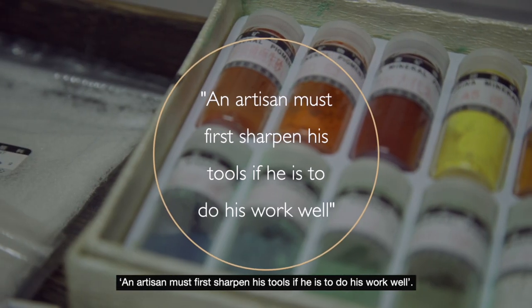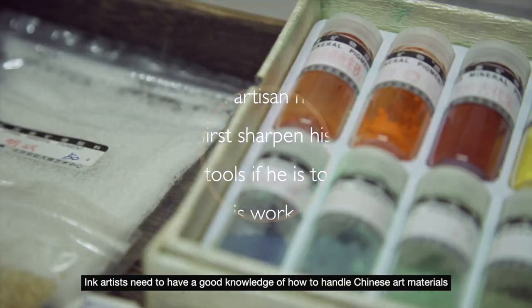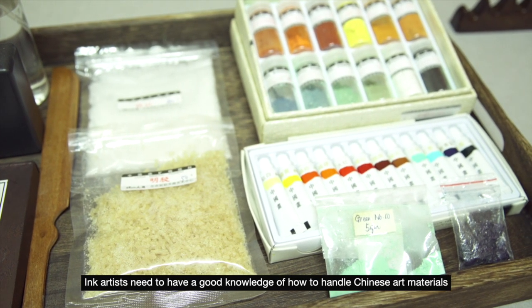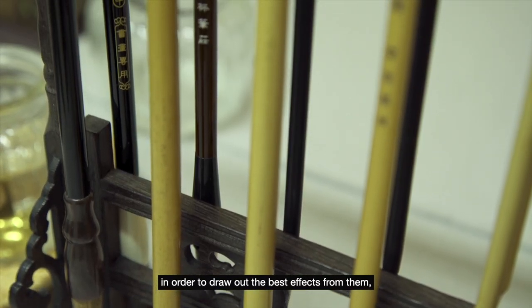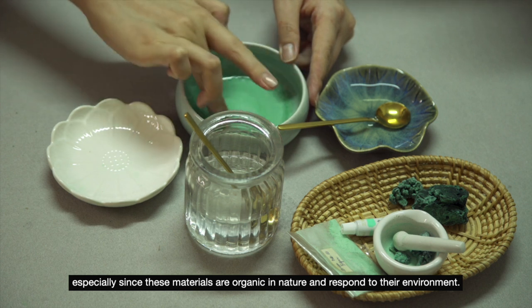An artisan must first sharpen his tools if he is to do his work well. Ink artists need to have a good knowledge of how to handle Chinese art materials in order to draw out the best effects from them, especially since these materials are organic in nature and respond to their environment.